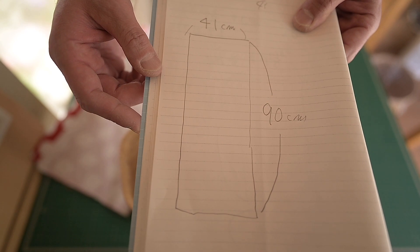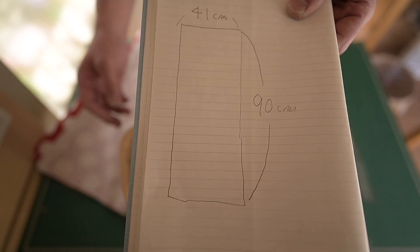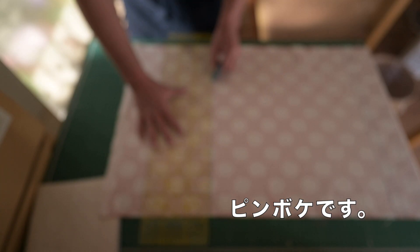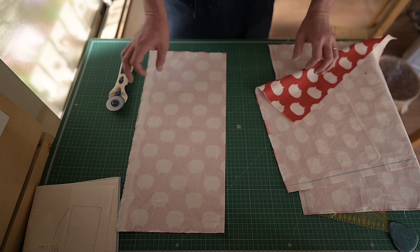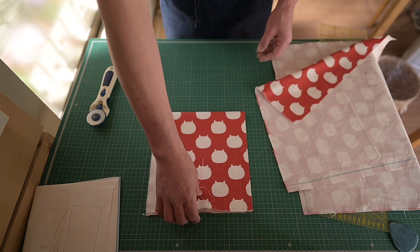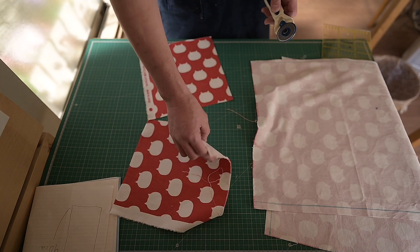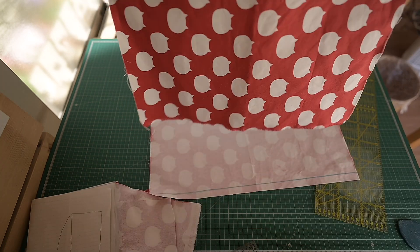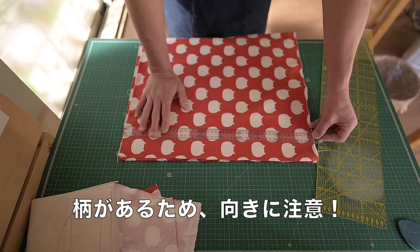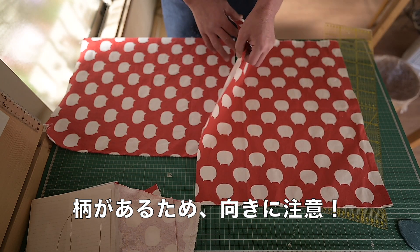結局、41センチ幅の90センチの長さで、ただここだけ巾着を通す紐を付けるんでね。一回えーと、後で微調整はするとして、このサイズでいきたいと思います。そして、41センチね。布が余ったんですけど、これポケットにしたいと思うので、半分、これ。2枚分、ポケット分に作ります。これ、柄があるんでね、向きがね。45センチあるか。あっ、ちょうどありますね。45センチある。よかった。